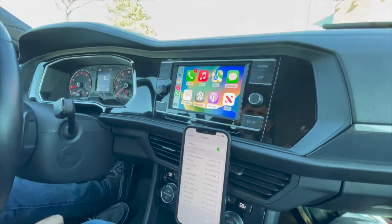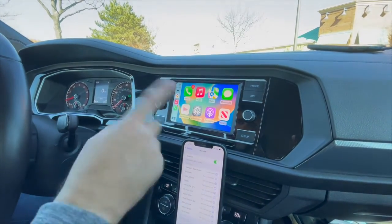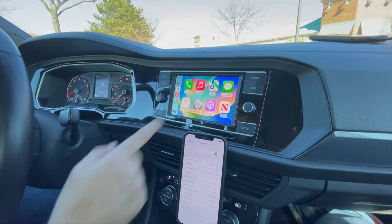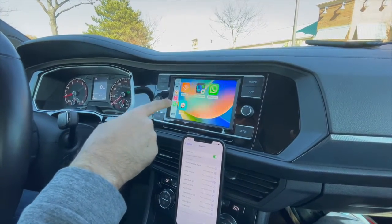There it goes, just loading up. It took about a good 20 to 25 seconds to load up. But this is your basic menu — you can flip through different screens, go to your music, go to Apple Maps or Google Maps.